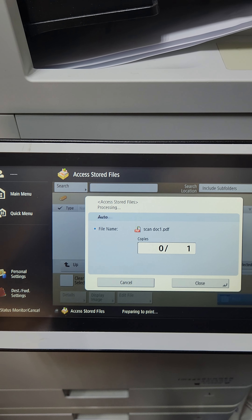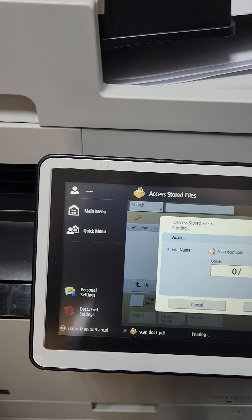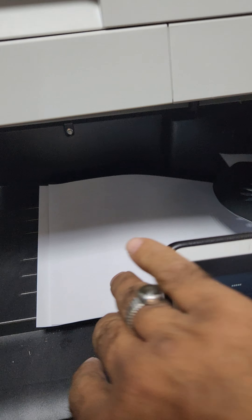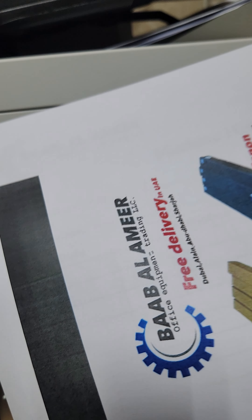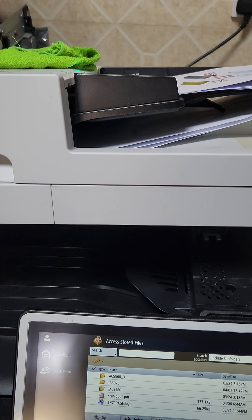The same function applies if you wish to print from the USB. Insert the USB, then go to Access Store File → Memory Media → Memory Media A. I have some files saved on my flash drive, like a test page, and I will select it to print.